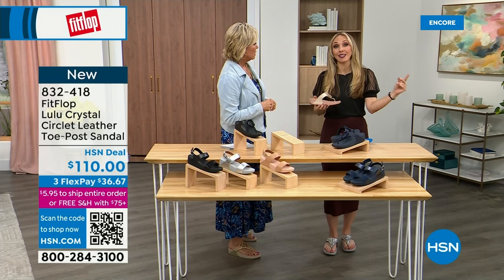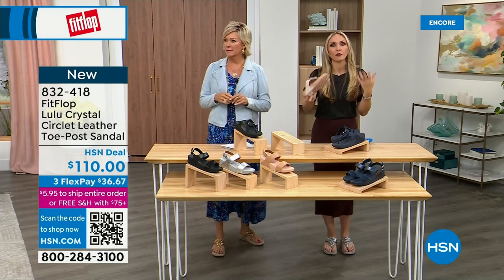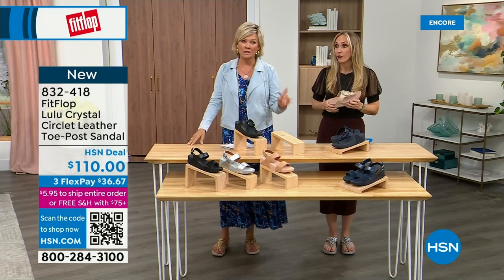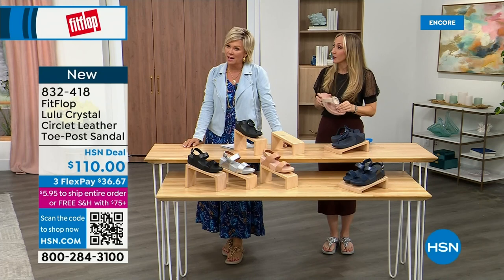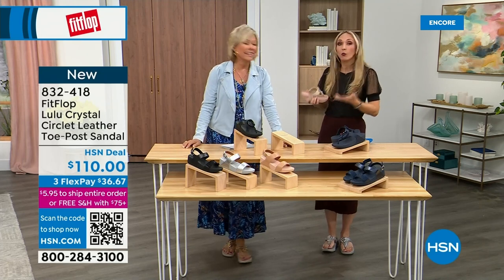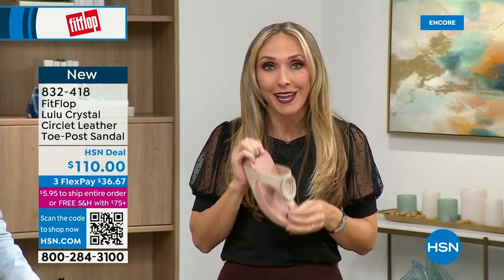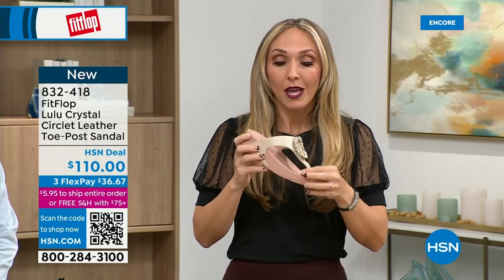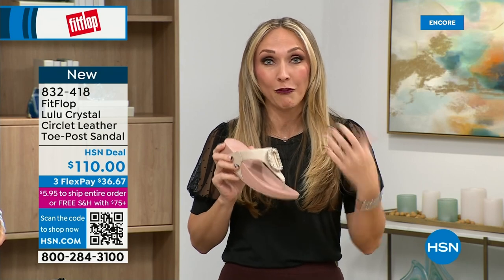As soon as that clock struck 40, I was like, what is happening? You abuse your feet for so many years, cramming them into shoes that you shouldn't. After years of doing that, you pay the piper. The nice thing is now you don't have to sacrifice support and foot health for fashion anymore.